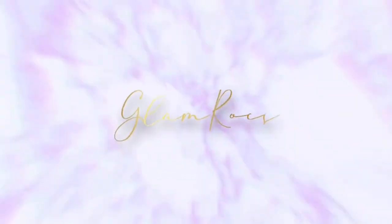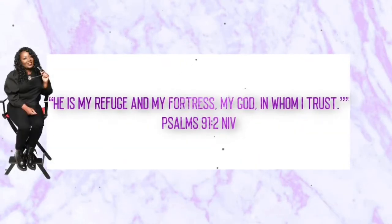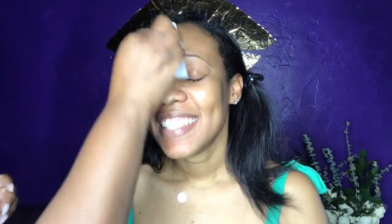It's a side profile for me. Glam rock did it again. Hey glam squad, welcome back to another tutorial. If it's your first time here, like and subscribe to my glam squad.